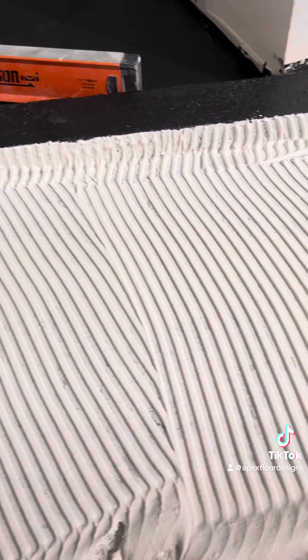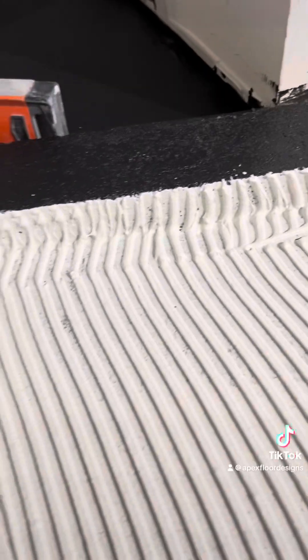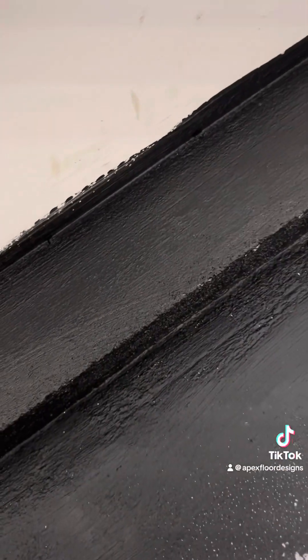Quick shot of the end process — I've got my thinset spread and I'm going to put dry pack over that for bond. The reason I coat my screeds with that waterproofing is that thinset really grabs good to this particular waterproofing membrane. Plus it's smoother — those little sand pebbles from your dry pack don't fall off during screeding.